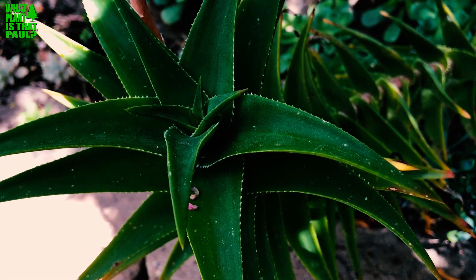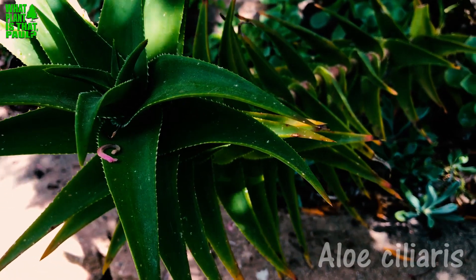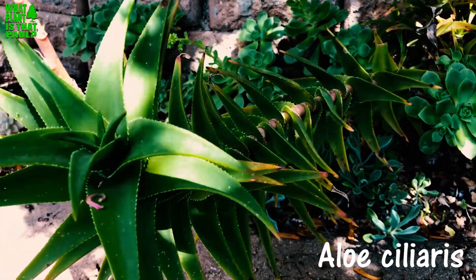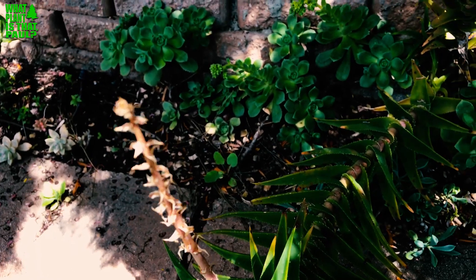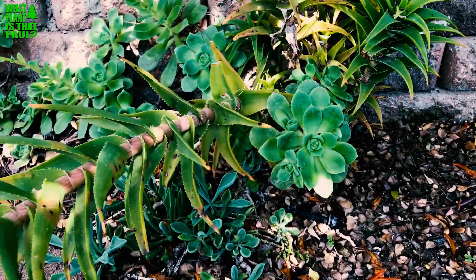On this episode of 'What Plant Is That Paul,' we're going to talk about another aloe today — Aloe ciliaris, also known as the climbing aloe. They'll grow about 12 feet tall but will spread about 30 feet. This one has already bloomed, as you can see here. This South African native is hardy to about 25 degrees.